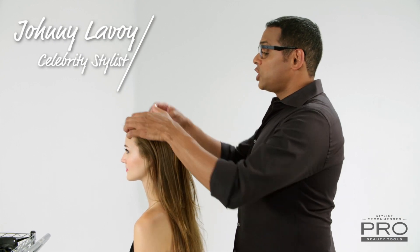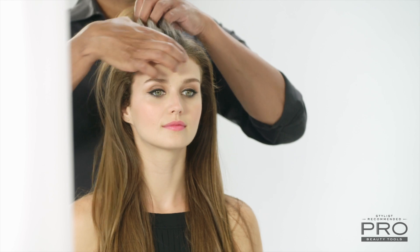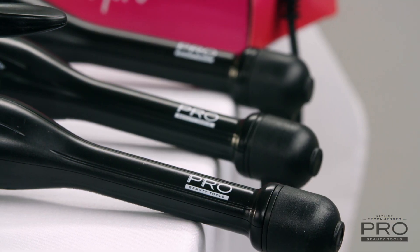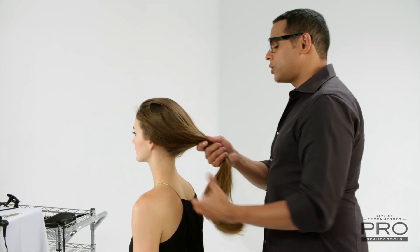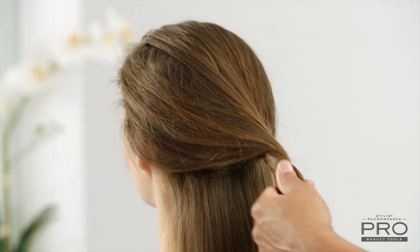Today we're going to create a chic half-up pony with voluminous curls. To get the curls, I'm going to be using the Pro Beauty Tools 1¼ inch iridescent iron. To get the look started, I'm going to section the hair and curl from the bottom up.